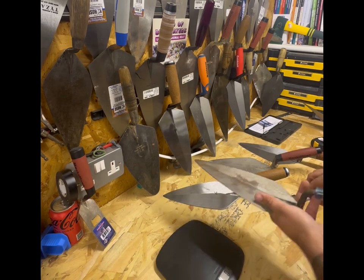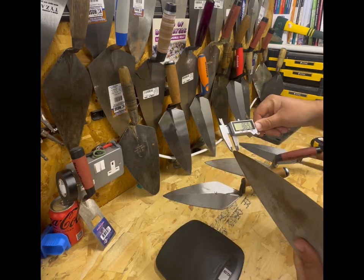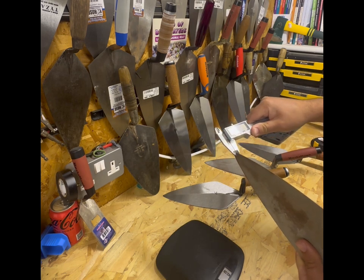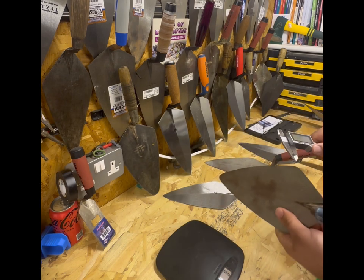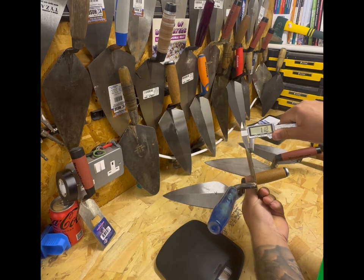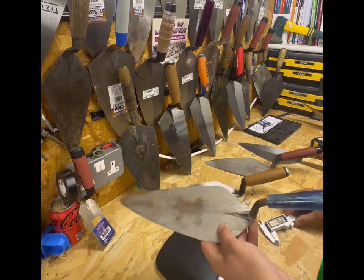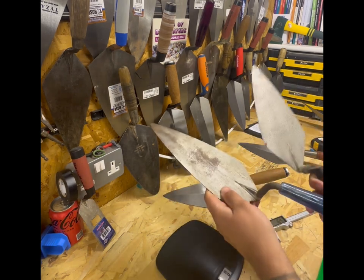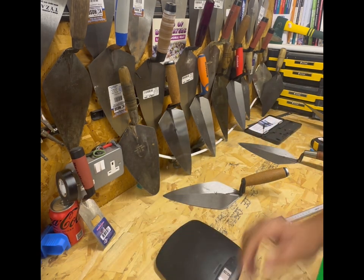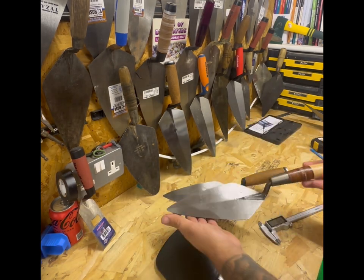433 grams - so it's only 20 grams heavier than the Marshalltown trowel. That would make sense because the handle's slightly thinner, and it's a different composition. Let's check the blade thickness: 0.80mm at the tip and 1.2mm at the heel - very similar to the Marshalltown; not far between each other.